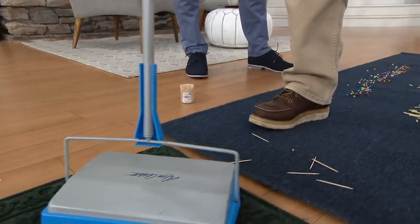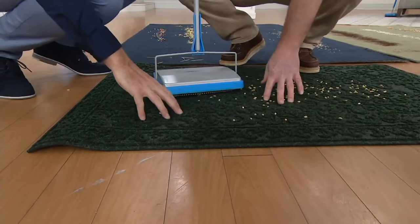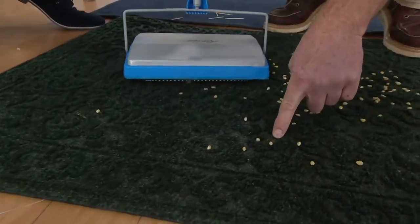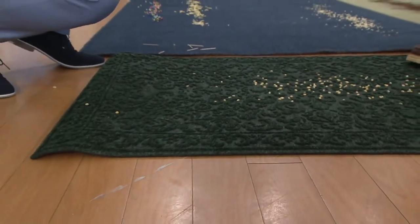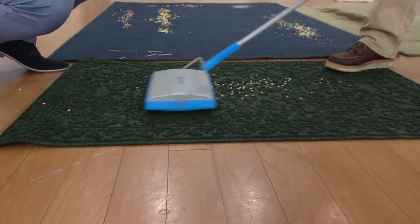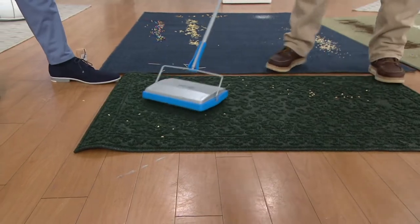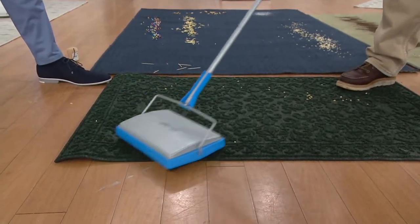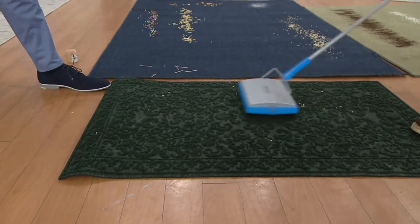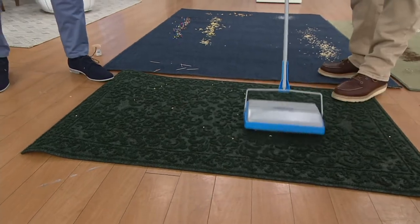Here's that commercial doormat I was talking about, with some popcorn kernels on it. Because of the texture — it's a higher plush — when you go over this kind of rug you need something that gets down into the pile. Just that one swipe covered the whole front surface. Go back and forth a couple of times and you will eventually get everything up. It might take a couple passes to get down into the cracks and crevices — if you have Berber carpeting you're going to love this.